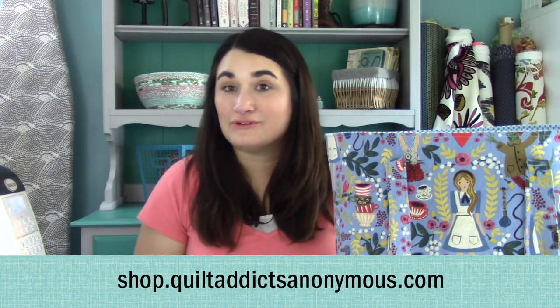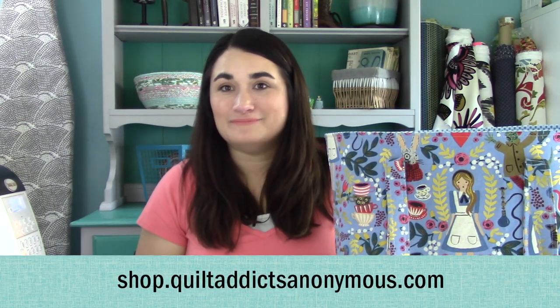I really abused it — I carried my laptop, all my kids' stuff in it. I fell in the snow with it and it cleaned up fabulous. This pattern is called Tourist Tote by So Many Creations, and we've got everything you need over at shop.quiltaddictsnonymous.com. Now let's get started making this fabulous bag.